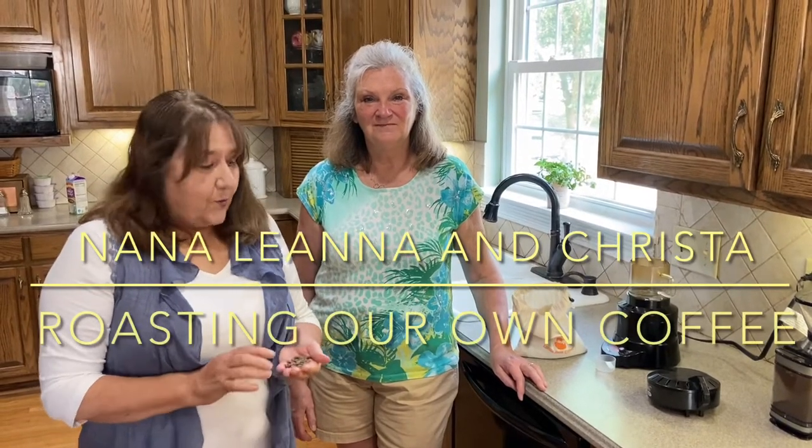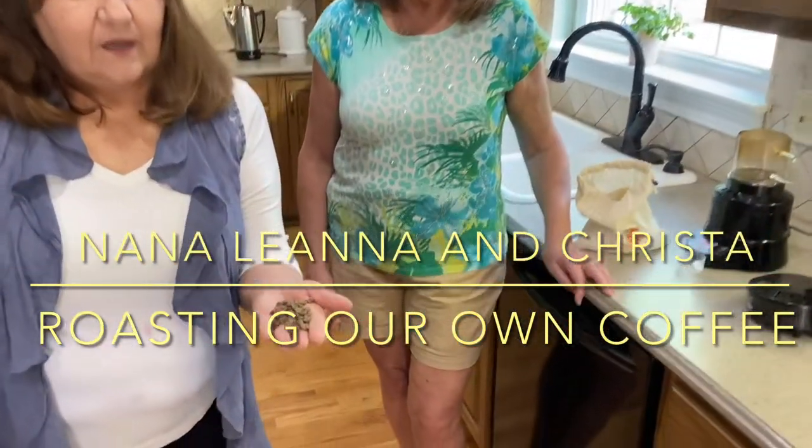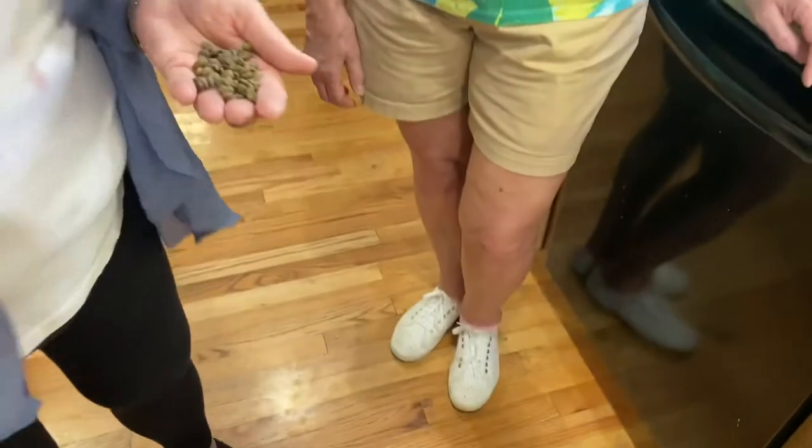Good morning. We are going to roast coffee beans. Krista, who's one of my subscribers — luckily, because she actually cooks the things that she sees on YouTube — is going to show us what she does with these beans.